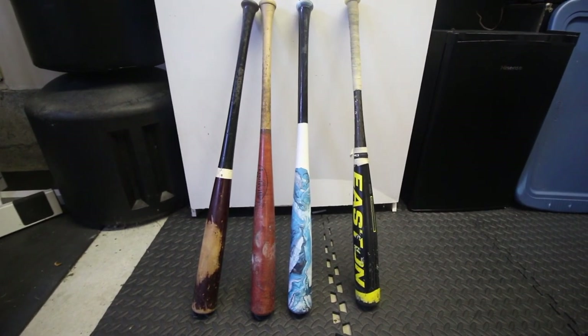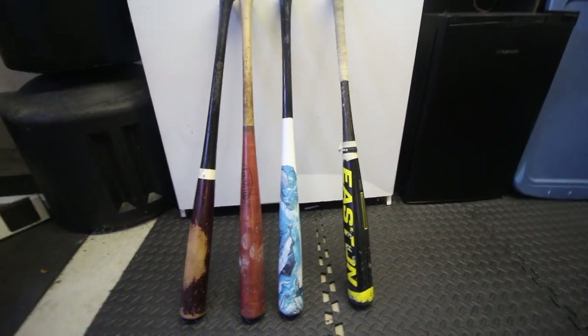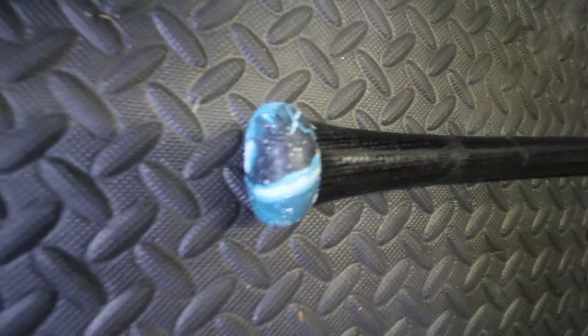Paint's all dry and I added a few clear coats. Hopefully it'll last a little bit longer, but this is our final product. I really like how that blue turned out with all the black and white.